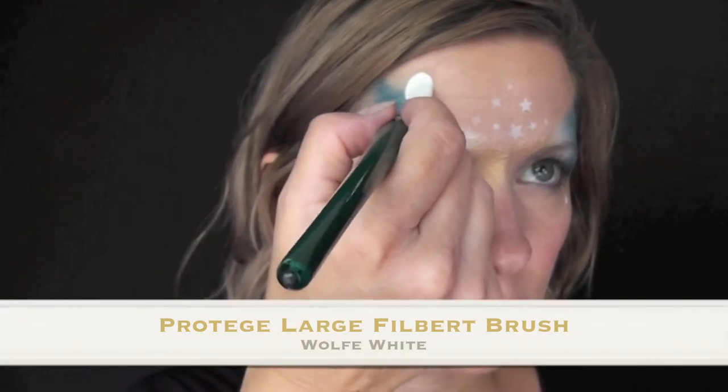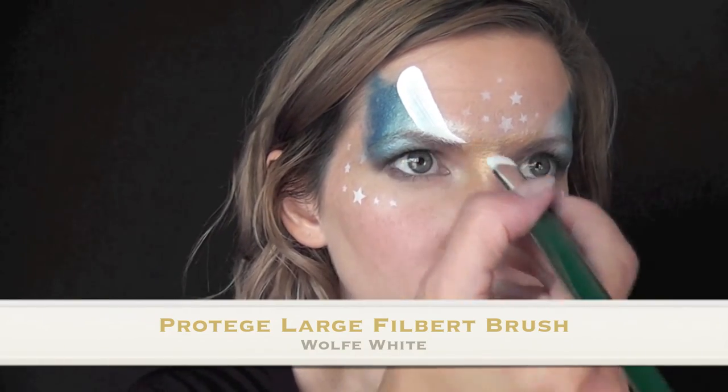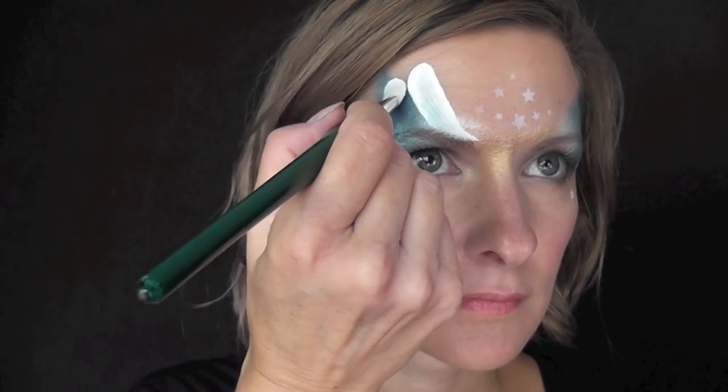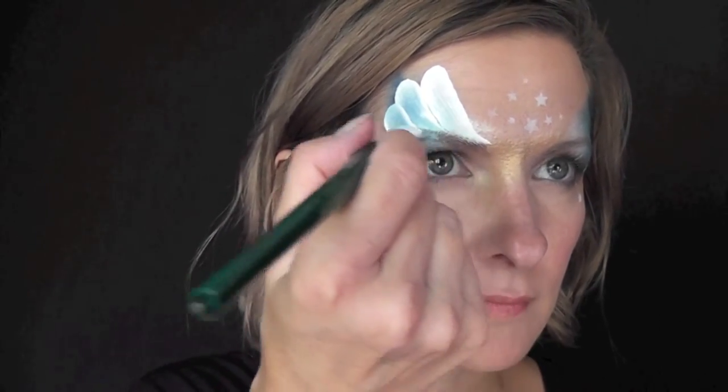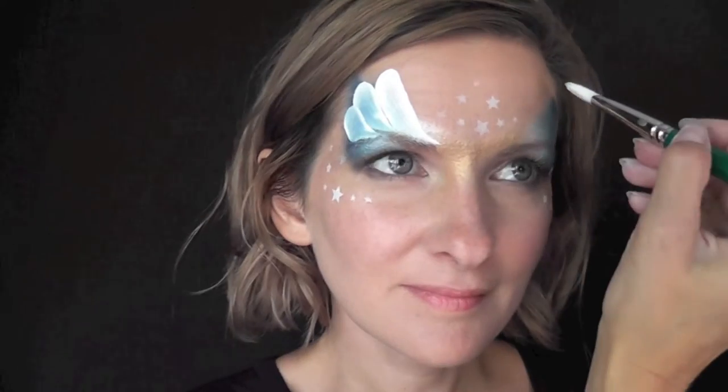Coming up next, I'll be using a Protege large filbert brush loaded with some wolf white to make the angel wings. The brush really does all of the work in this design, and pulling it over that darker blue in this rainbow cake makes a beautiful translucent looking wing.